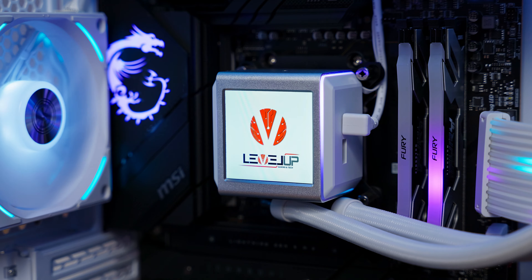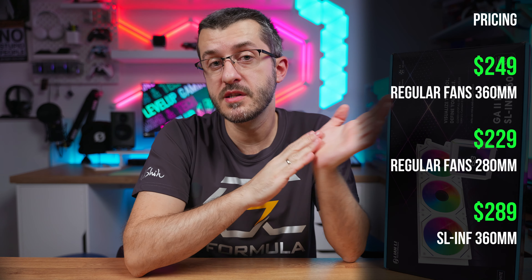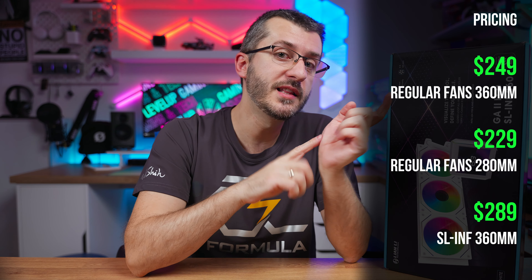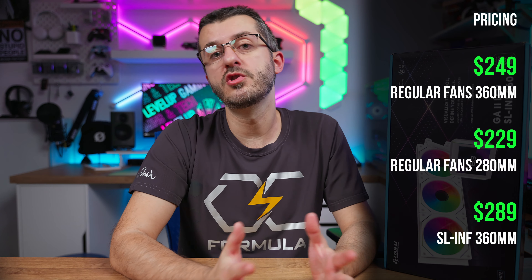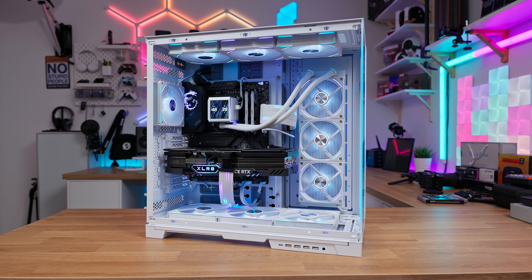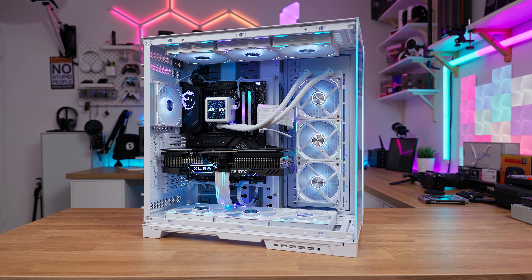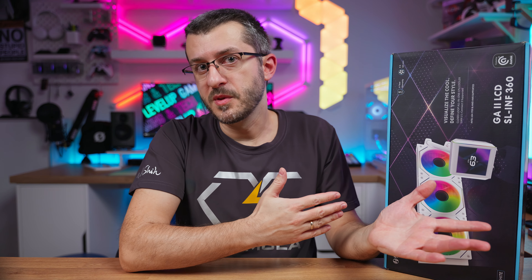Now for pricing. The fancy LCD screen will cost you around $250 for the regular fan 360mm model, $229 for the 280mm model, and around $289 for the SL Infinity variant. Prices are on par with the competition, and may be slightly lower for the regular RGB fan models. This is all backed up with performance, which is what matters most — beside the fancy LCD screen of course. Like and share the video, subscribe to the channel, and let me know in the comments: are you planning on getting an AIO with an LCD screen? Is that something that matters to you or not? See you guys in another one real soon.